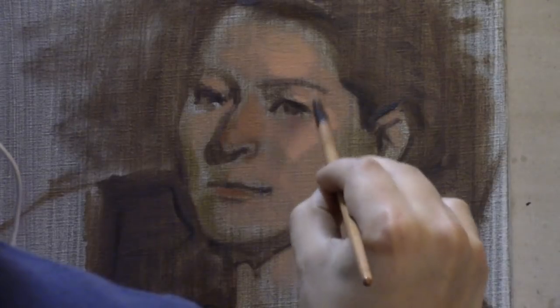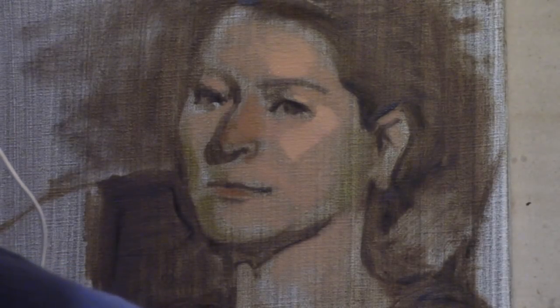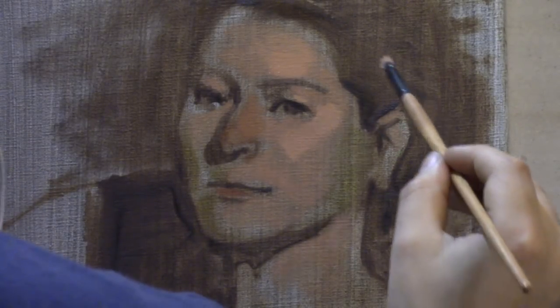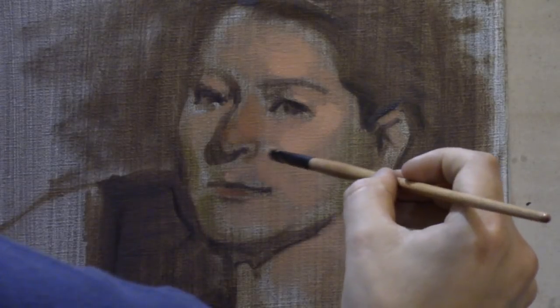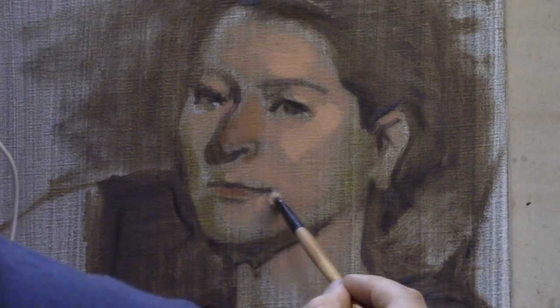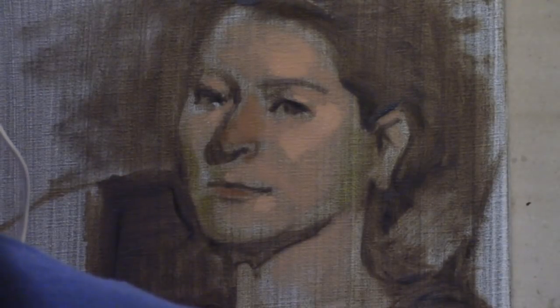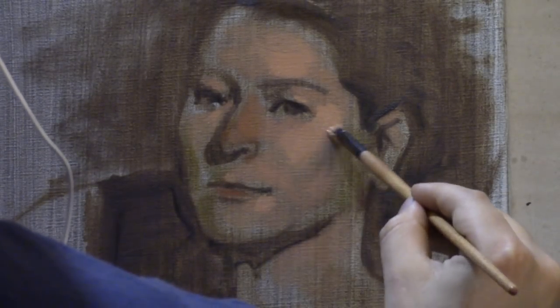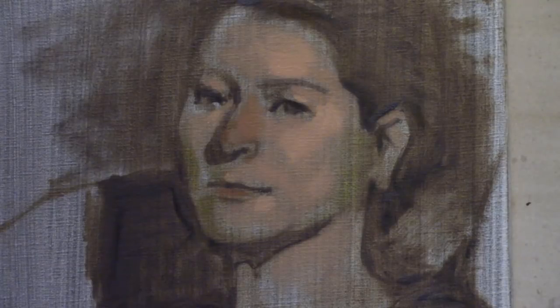I have the cheekbone, the light plane of the eyelids facing the light, the light planes of the forehead, and the darker values as the face starts to curve into the shadow on the model's right side. I also have the darker local values for the lips and the nose. They are also warmer in color, but as I mentioned, I'm strictly keeping myself mostly tuned to the values.